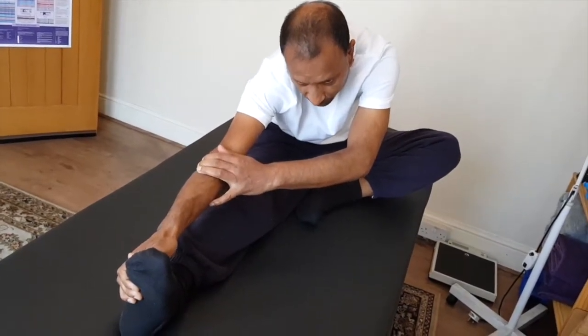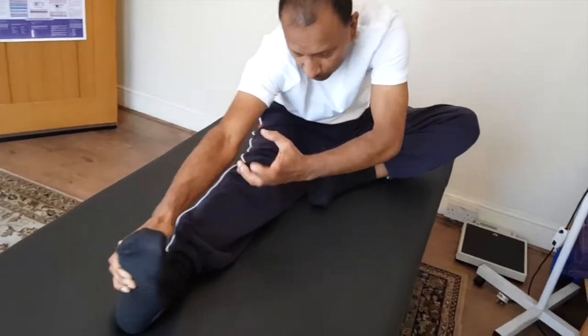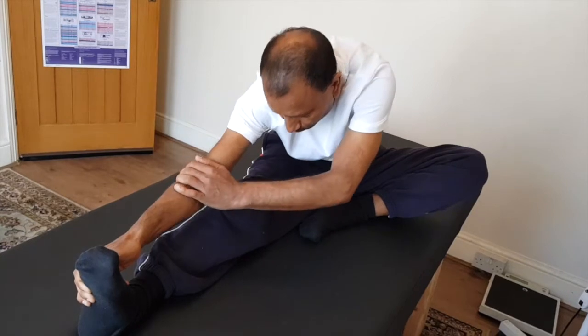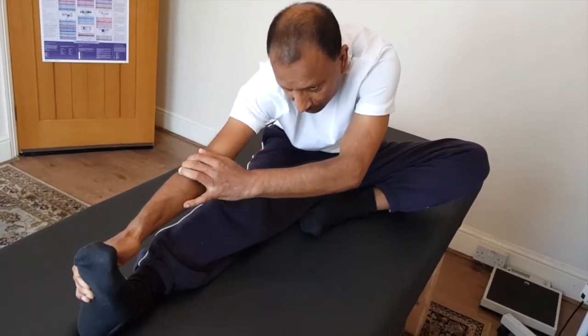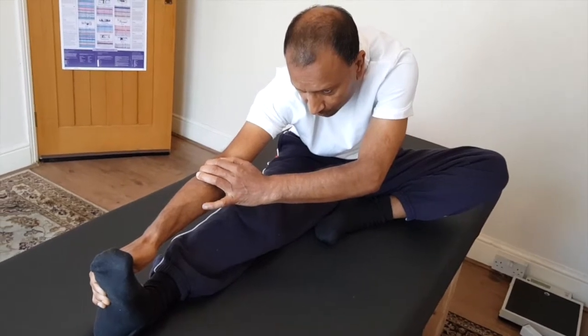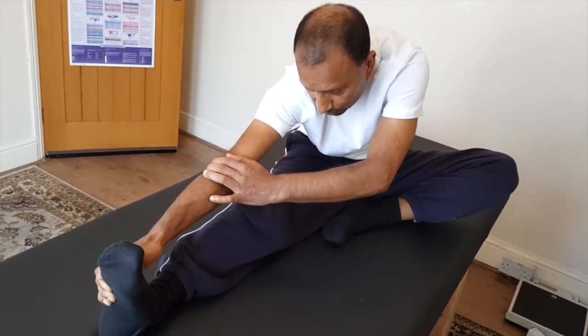The QL is a very powerful muscle, and once it gets tight it's very difficult to release — it takes a long time. So if you do this exercise to stretch it and keep it in a nice normal position, you shouldn't get it locked.